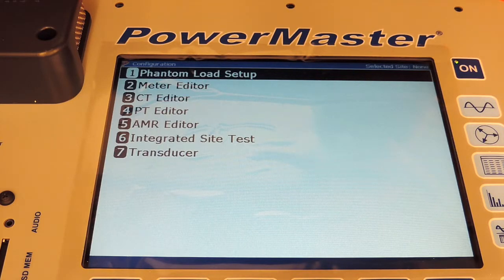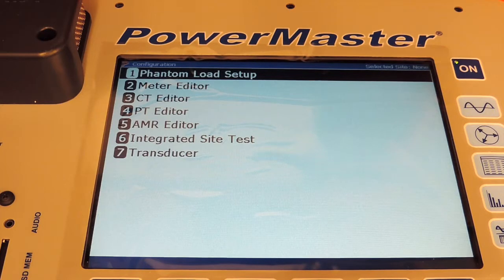For meters, CTs, PTs, and AMRs, the easiest way to do the editing on these is on the desktop software, Meter Site Manager. In the Meter Site Manager training video, it goes into a detailed explanation on how to edit these to optimize your unit's experience.